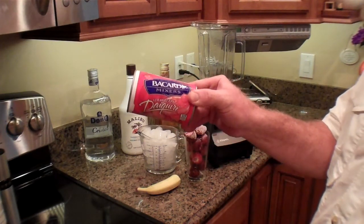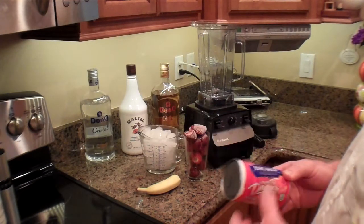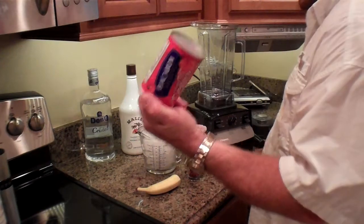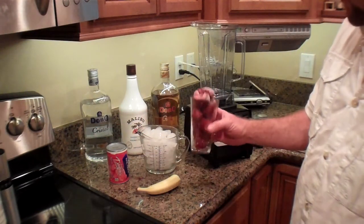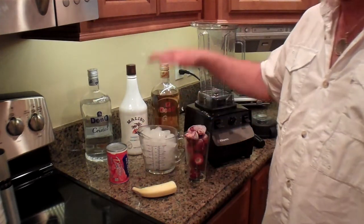Essentially we start off with a Bacardi daiquiri mix. We're going to doctor it up a little bit to make it a little better. So you need a can of Bacardi daiquiri mix, frozen strawberries, half a banana, some ice, and some rum.